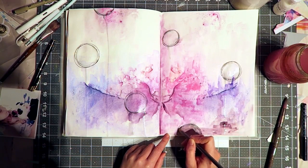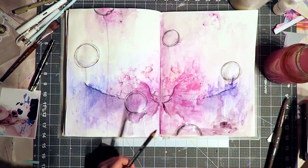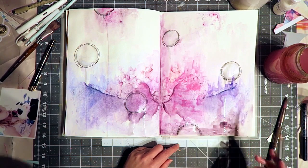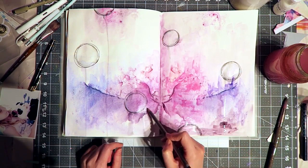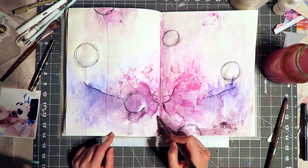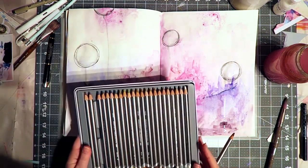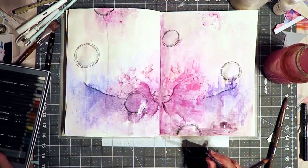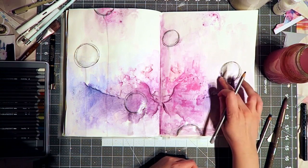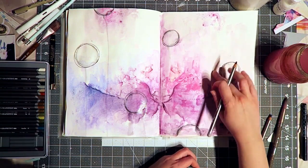They blend beautifully if you add water to them. What I did here is just added some texture around the circles — it's very delicate. I'm also playing with their water-soluble property by dipping the pencil straight into my water. That already softens the lead and lets it blend a bit more. You can see in the close-up shots it's just really fine detail. You can sketch with these, but be mindful that they are water soluble, depending on the look you want.